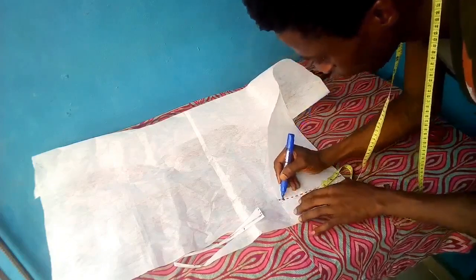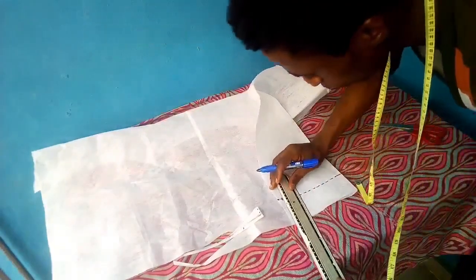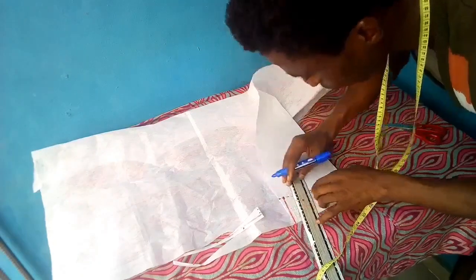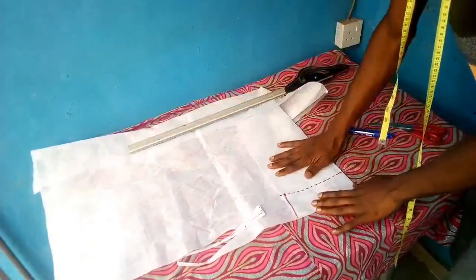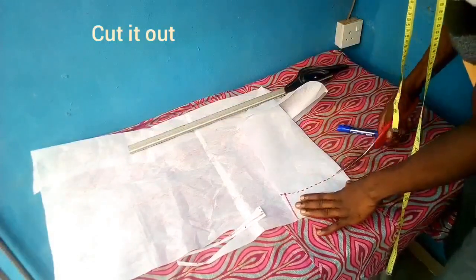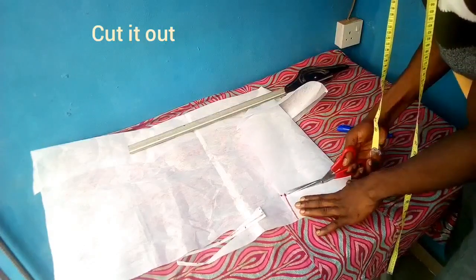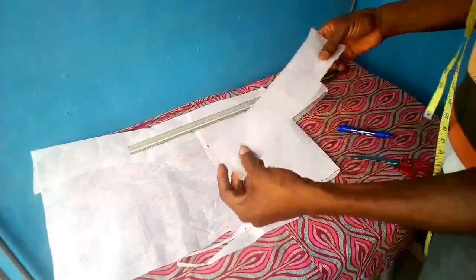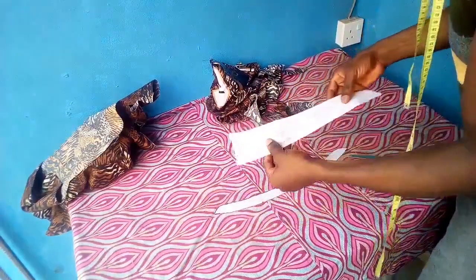I'll be taking one and a half inches inward, then joining that point to the initial beginning point to create a line. The upper part is half inch inward because after you button up, the upper part of the collar should not meet each other — there should be about one to one and a half inches apart, and that's what brings out the beauty of the shirt.